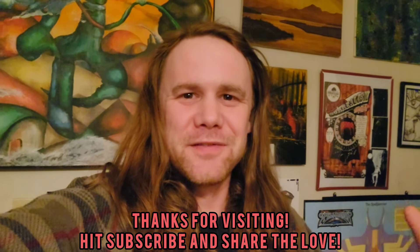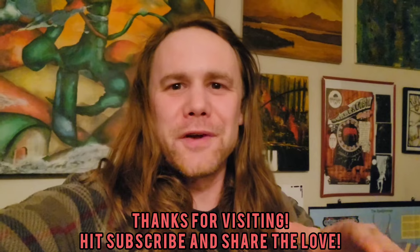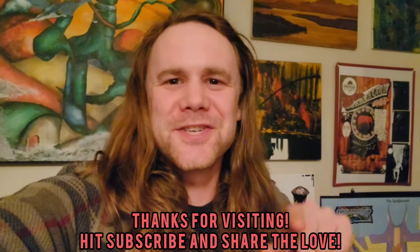Hey, what's going on, guys? It's the video that some of you have been waiting on, where we're going to talk about the real value of error banknotes — in specific, an offset error on this $100 note. Let's check it out.